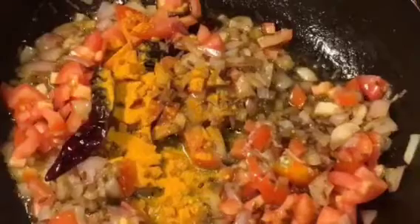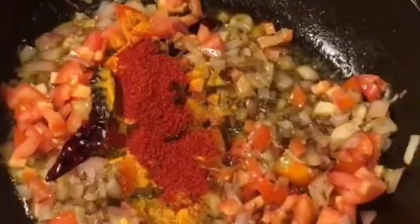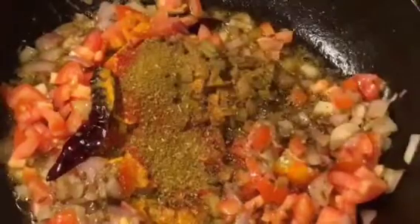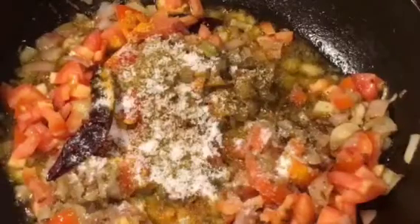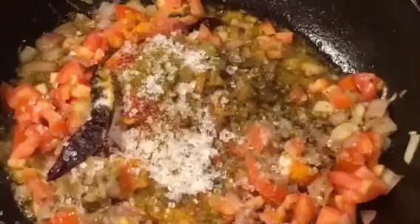Add one teaspoon of haldi powder or turmeric powder, one teaspoon of kashmiri red chili powder, one teaspoon of jeera powder that means cumin powder, and one teaspoon of garam masala powder. Add salt to taste or namak, and sugar to balance it.